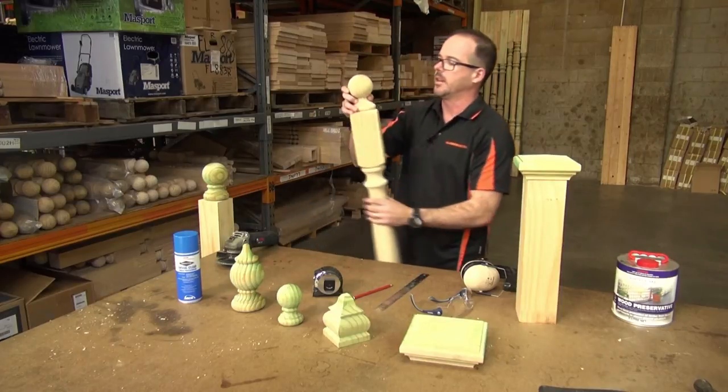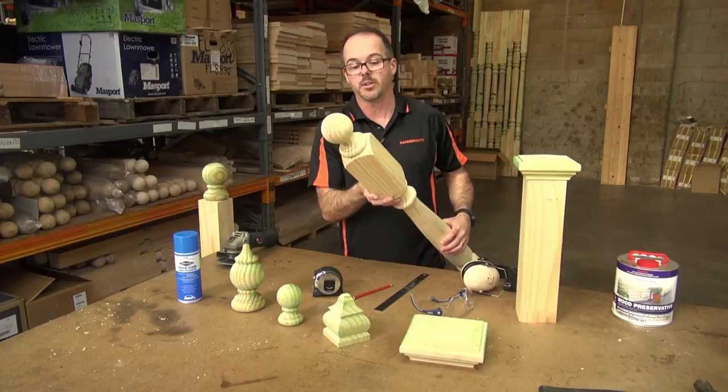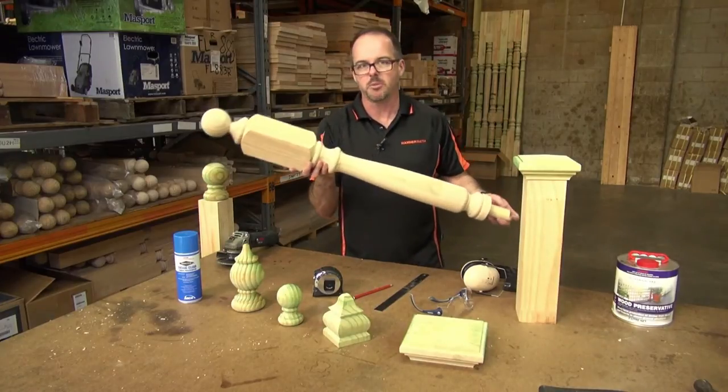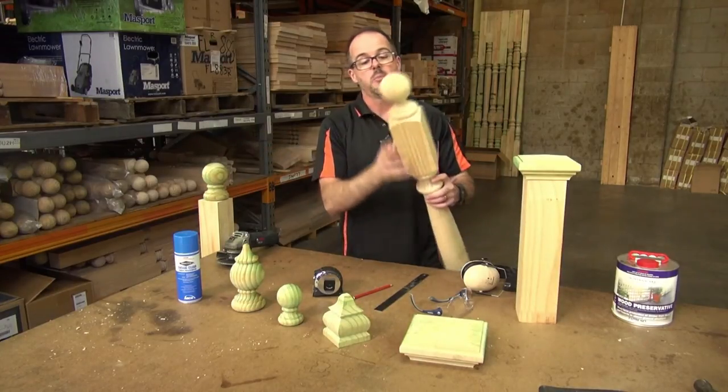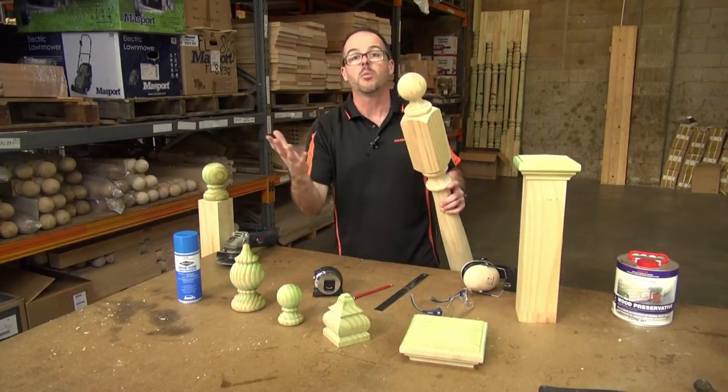Some customers aren't bothered by it, but others have asked us: how do you create that effect? The sort of effect I'm talking about is this one that you can see on a product that we actually manufacture in our factory. Now this is not a fence post capital — this is actually used as part of a staircase — but this sort of effect here is what they're looking for.